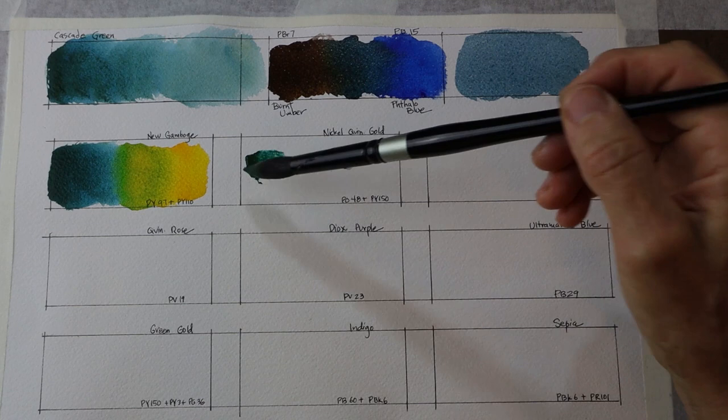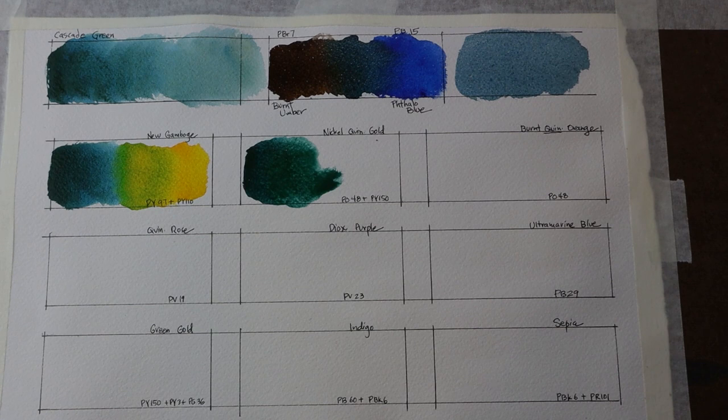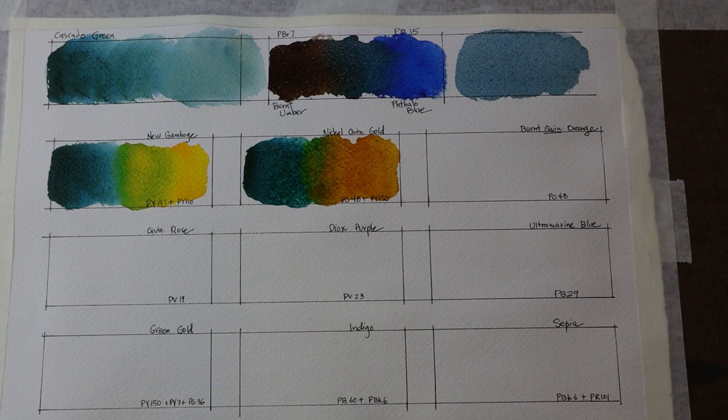Next is a pure application of Cascade Green with Nickel Quinacridone Gold, which is more towards the orange — still considered a yellow color but with much more orangey, reddish-orange tones. It is a quinacridone color, highly staining. Nickel Quinacridone Gold is PO48 and PY150, and I think that's creating just a really gorgeous mix of colors — almost a phthalo green where they meet.